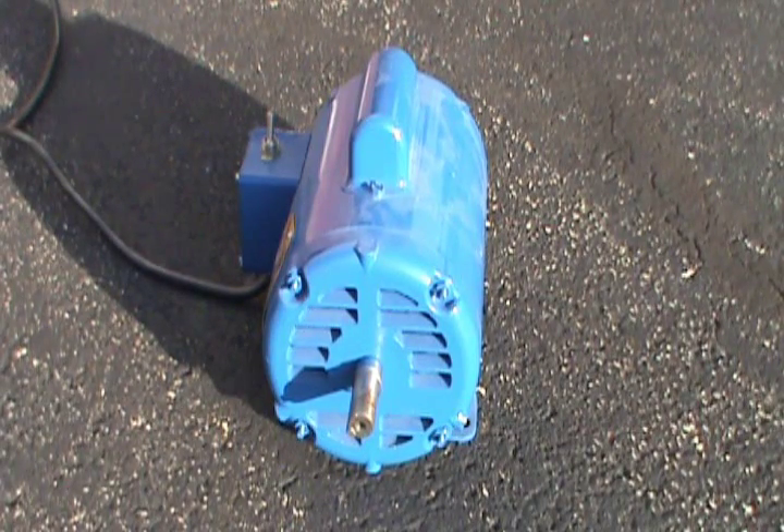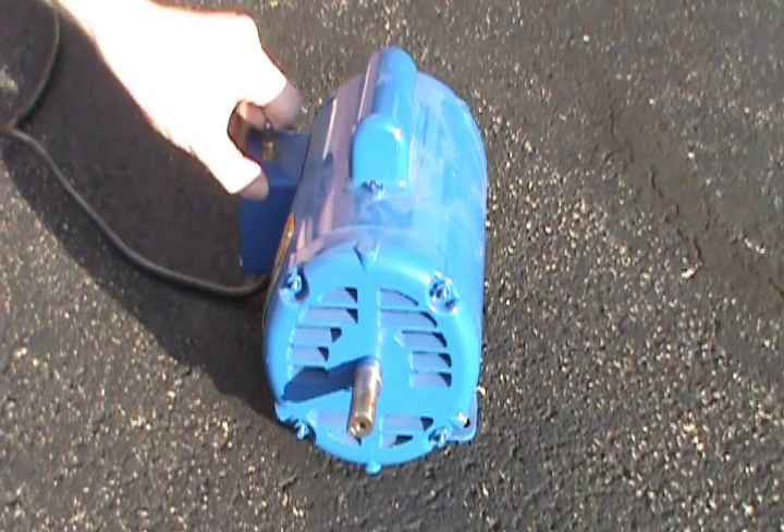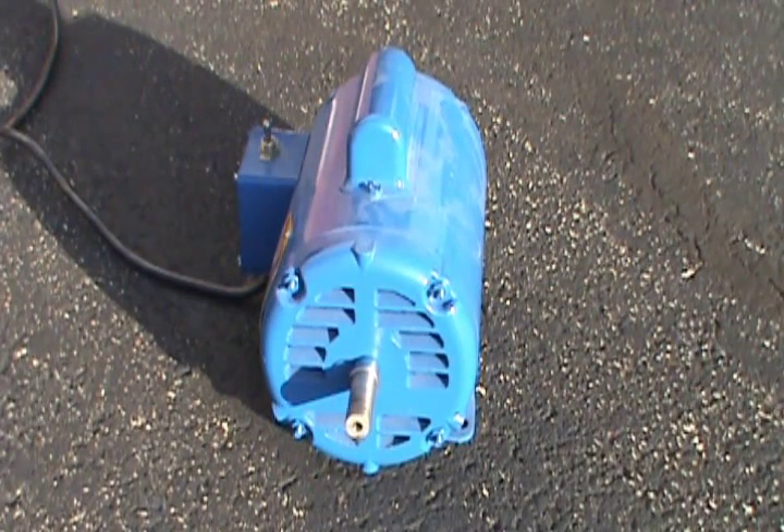This is a Baldor induction motor, single phase, with a service factor of 1.35. I'm going to turn it on and show you how it works. It's not too noisy.